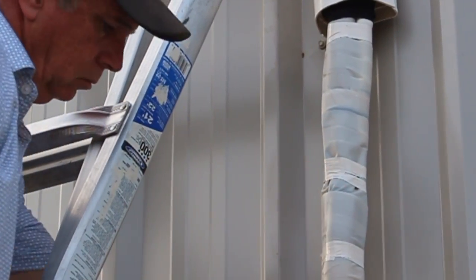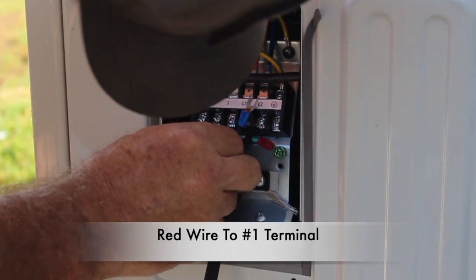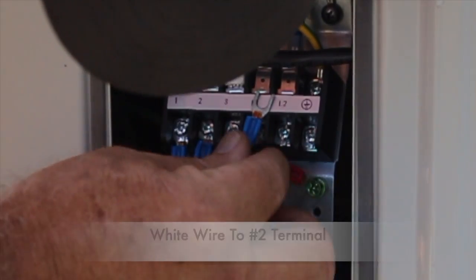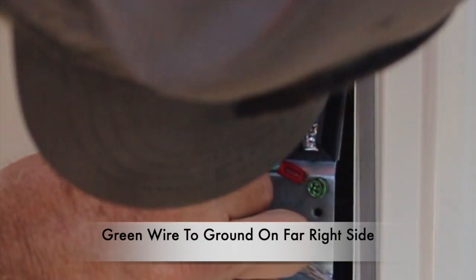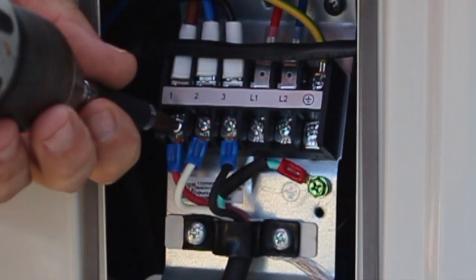Let's go ahead and connect the wiring to this unit. Mr. Cool made it really easy to connect the wiring to the condenser: red wire to number one, white wire to number two, black wire to number three terminals, and of course the green to ground on the far right side. Even the wires are marked to match the terminal — everything is clearly marked in the manual.